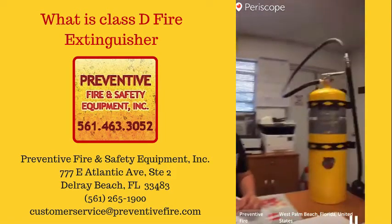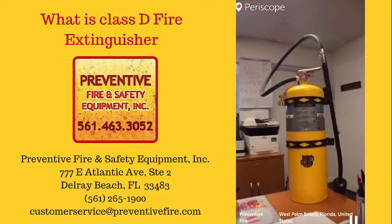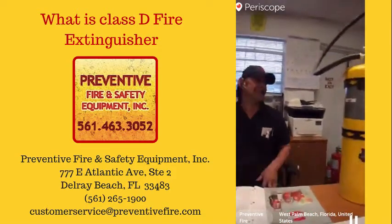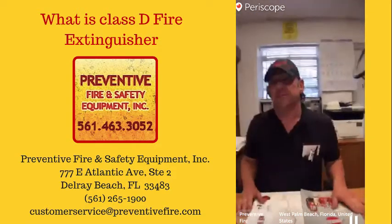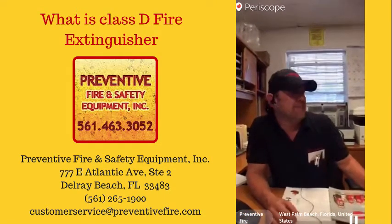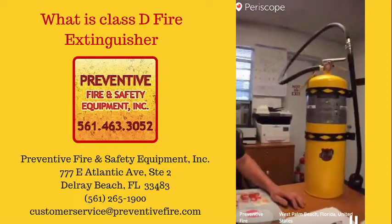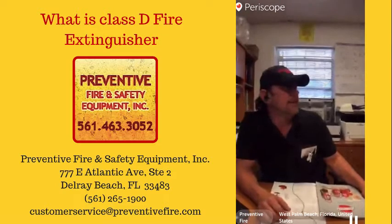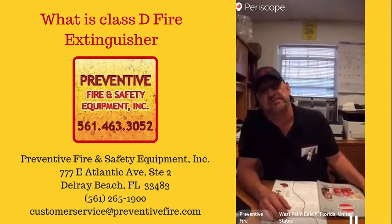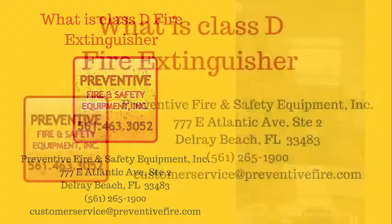For a quick synopsis of the class D: unless you're shaving metal, working with alloys, magnesium, or dealing with lithium batteries, you really wouldn't need this fire extinguisher. It's a specialized extinguisher. I would always research what you're cutting and doing to make sure you get the proper fire equipment — or give us a call and we'll help with any questions.